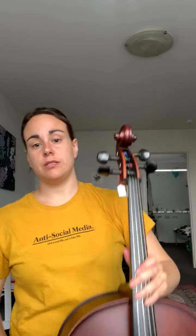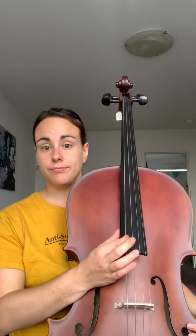It's not something I want you to do by yourself. So we're going to start with our four strings. The lowest string is a C, and we're going to learn how to tune that C.